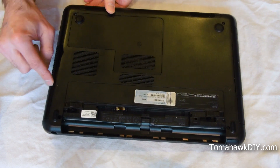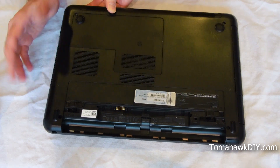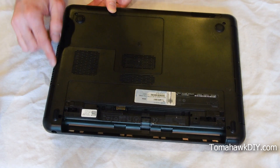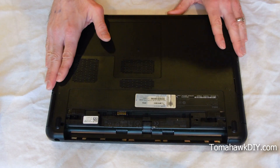Oftentimes what'll happen is a lot of dirt, dust, grime, hair, and all sorts of things will get sucked in through this fan over time and build up on the heat exchanger that cools. So let's take a look at an easy way to clean this.